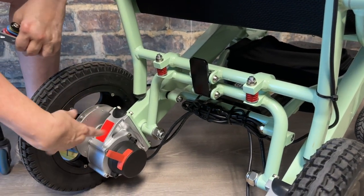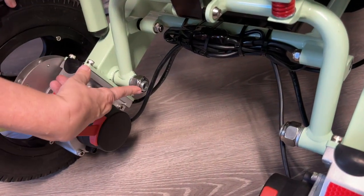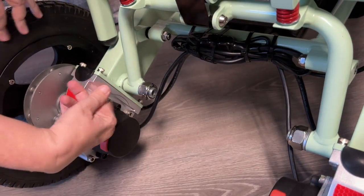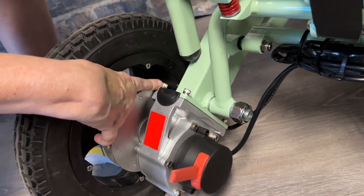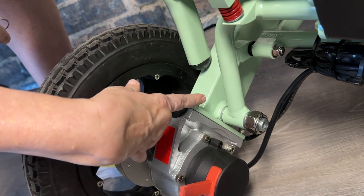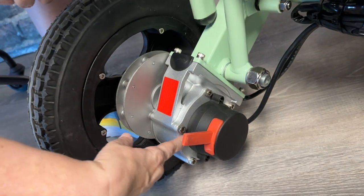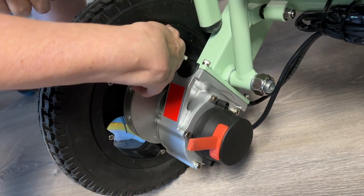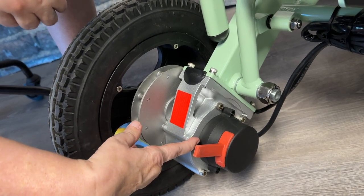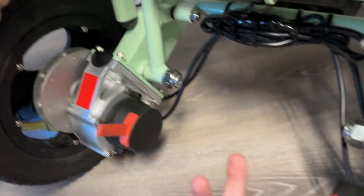Next, look at the lug nuts on both sides of the chair. This very large lug nut you rarely have to tighten, but spot check it. Then check the bolts that mount the frame to the motor wheel, and also the bolts on the motor wheel housing, rim, and tire. Those bolts you do not need to tighten — we've already taken care of that at the factory — but please spot check to make sure they're not backing out.